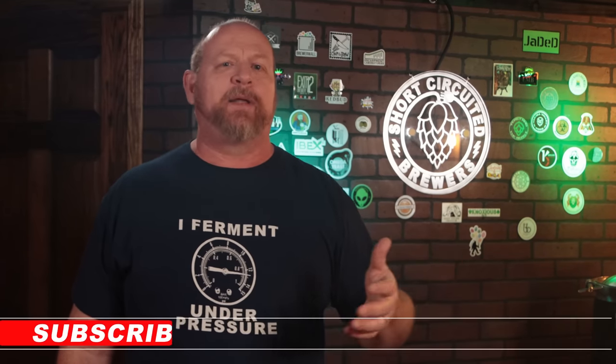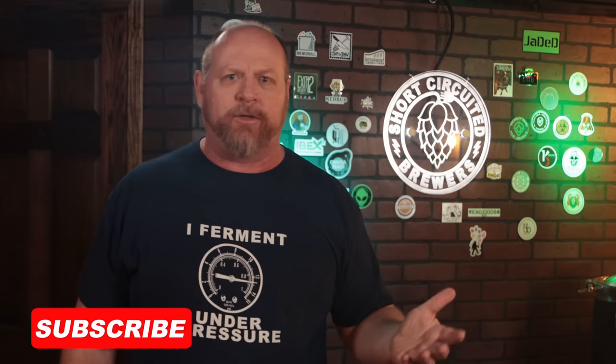These videos take several hours to make — not only the brewing process but anywhere from five or six or more hours of editing. So if you're enjoying the video so far and want to show some love, hit that like button down below — I really do appreciate that.